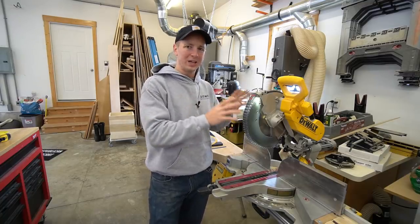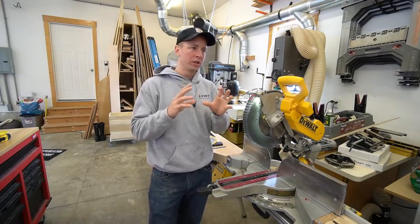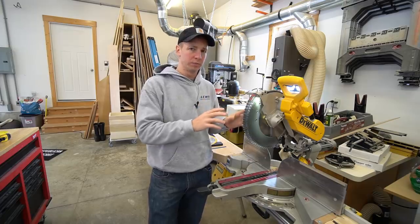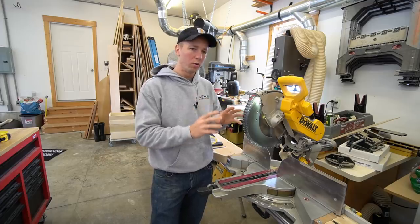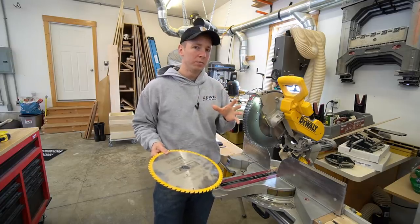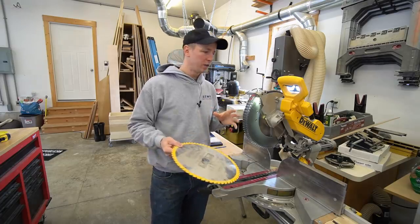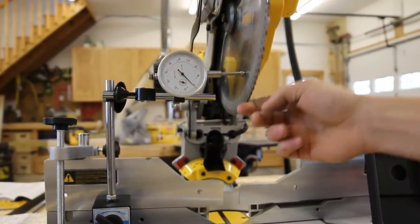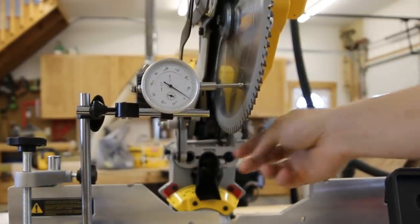I also want to talk about blade size. There's a lot of misinformation and misconceptions that would lead you to believe that a 10-inch blade is going to be superior and more accurate than a 12-inch blade. That is simply not true. If you put a quality 12-inch blade on a quality saw, you're going to get very good results. If you don't believe that and you think there's major deflection, I challenge you to put a caliper on both saws, spin the blades on two different saws — 10 and 12 inch — and see what the runout difference is. If you put a quality blade on both saws, you're going to have the same runout.